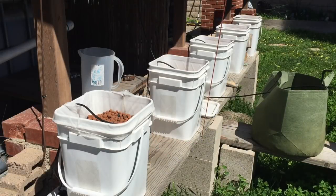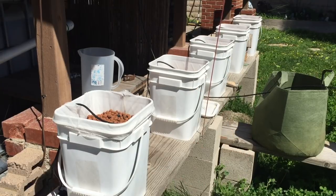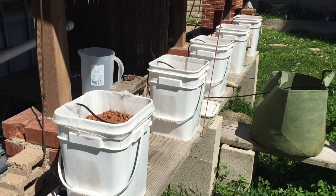Hey everyone, Matt here from Home Farm Ideas. Today I'm wanting to plant out my Dutch buckets with bell peppers and one sweet banana pepper. We're not trying to do too hot of peppers right now — we're just trying to fill some groceries. We eat a lot of pepper steak and stir fries, so I'm wanting to grow peppers.